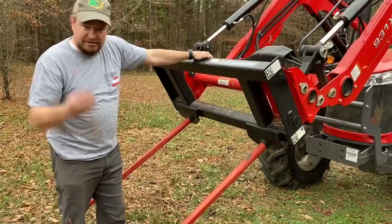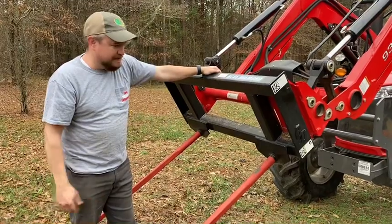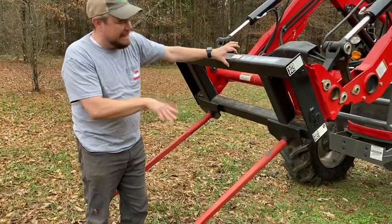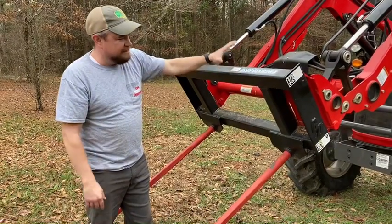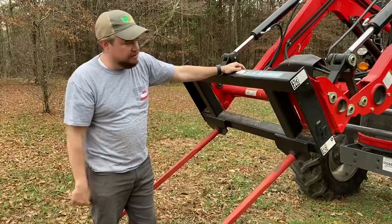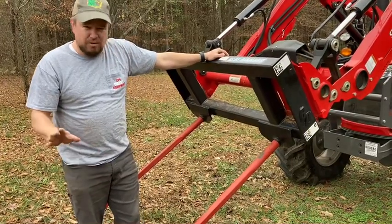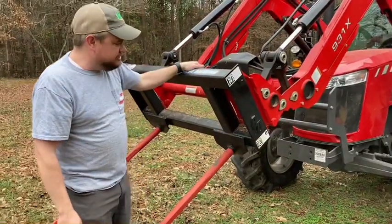I'm wearing the AgPro hat because AgPro is a John Deere dealer here in Fort Payne, Alabama. In Fort Payne they've got AgPro, and it's one of the Blue Diamond dealers. I searched online for Blue Diamond dealers, but by the time you paid shipping and all those costs, it was cheaper just to go to my local dealer and order it. It cost about $650 tax and all, but it's well worth the $650 you spend.